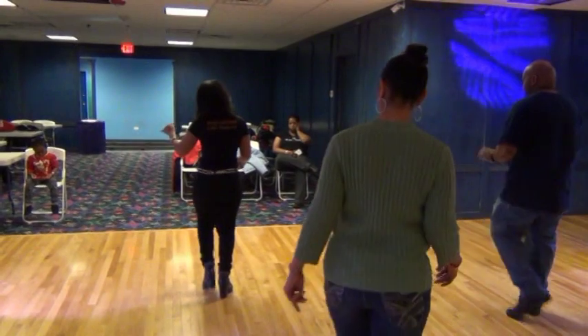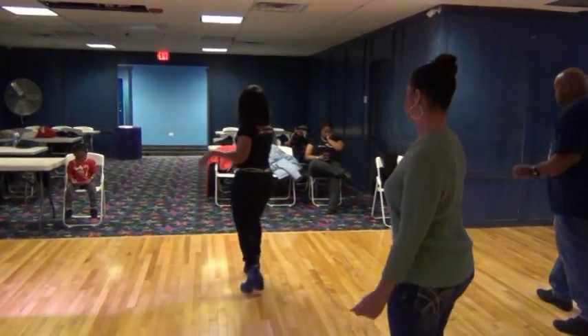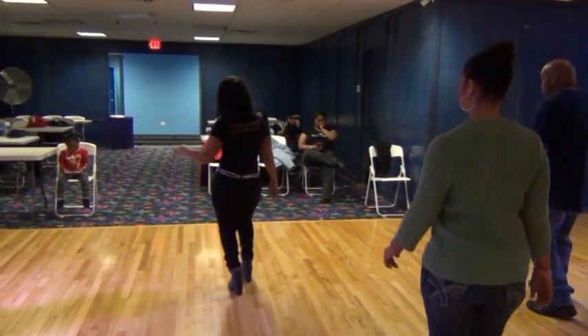Rock, recover. Rock, recover. Cha-cha-cha. Step, turn. Left, right. Right, left, lift, left, right, twist, down, and roll. This is the last one. Rock, recover. Cha-cha-cha. Spin all around.